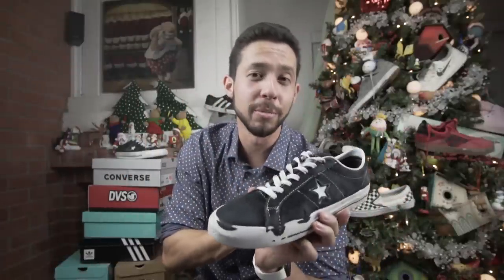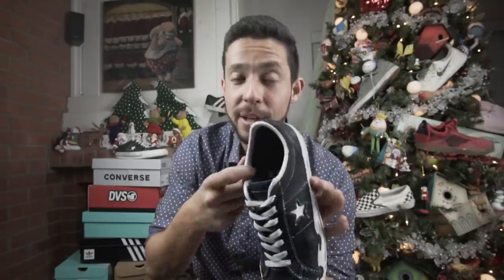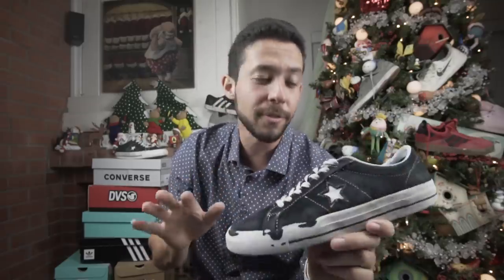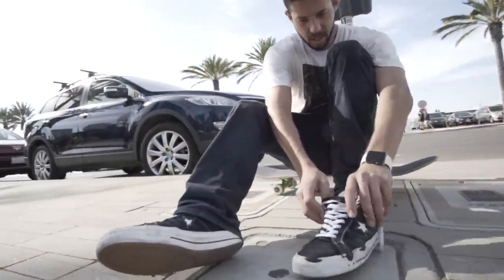It's all fine and dandy that these shoes are durable, but at the same time, how comfortable are they? Well, seeing as how they're a very thin shoe, it doesn't make for the most comfortable ride. So I put my own insoles in them, and from that point on it was pretty good.